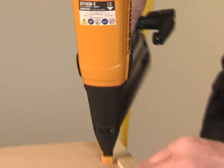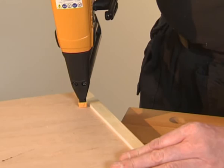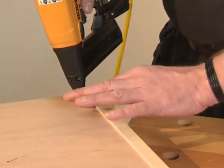Simply place the tool onto the material and squeeze the trigger. Now as you can see — perfect.